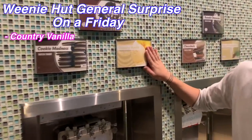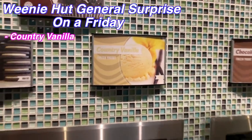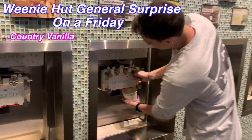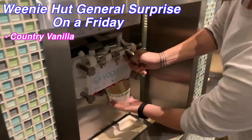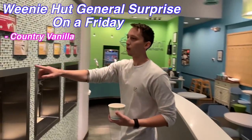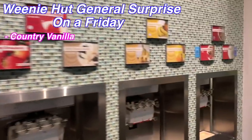First thing — country vanilla. Not white vanilla, not brown vanilla, not vanilla bean. It has to be country vanilla. We're going to pour a little bit in and get a good base of country vanilla. We're going to skip all the rest of them because they're not going to fit any.